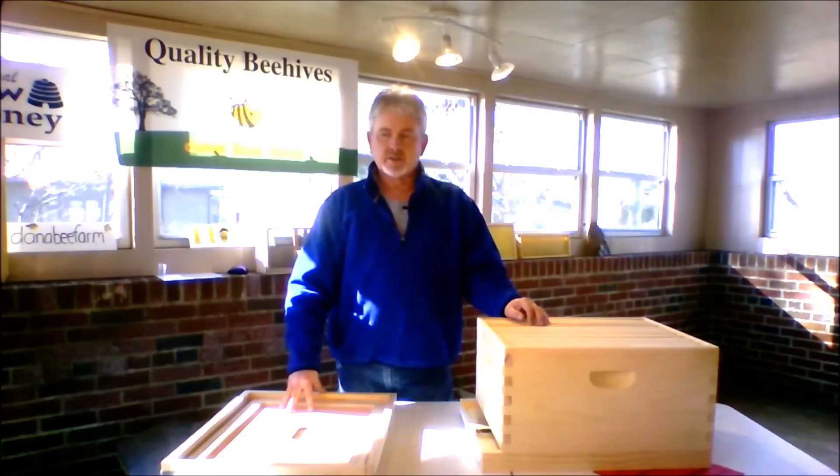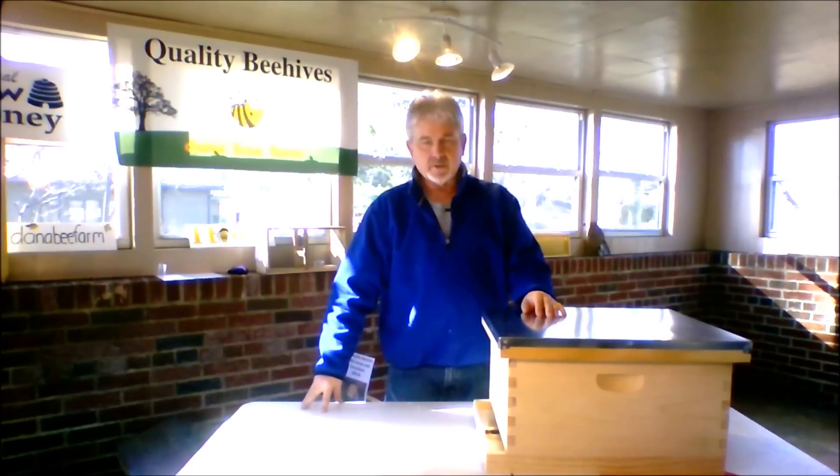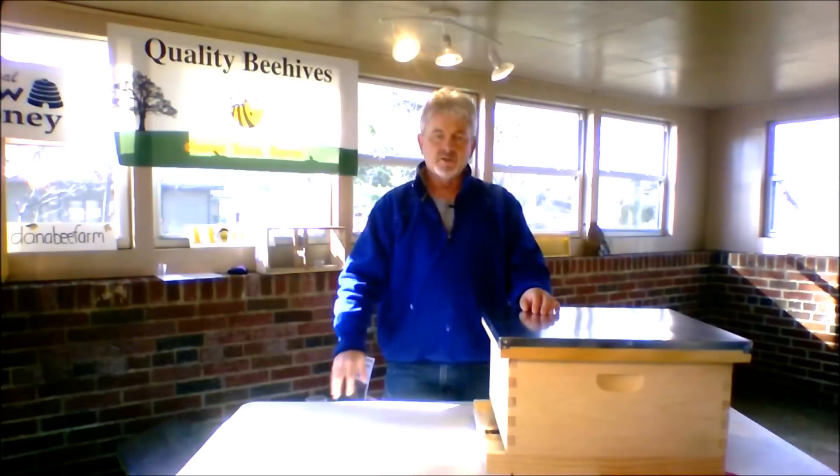I usually use cement blocks and set it up on those. I know there's stands you can buy, but cement blocks seem to work good — they don't rot and they're inexpensive. Just get a couple of blocks. When you get your bees and they're first starting out and building up, you'll have to feed them.